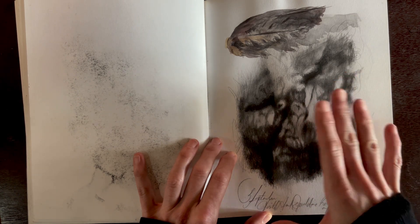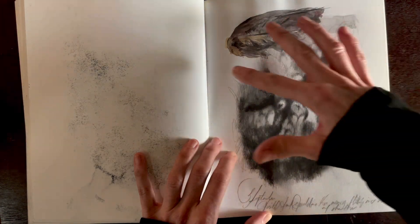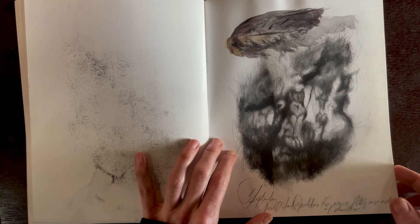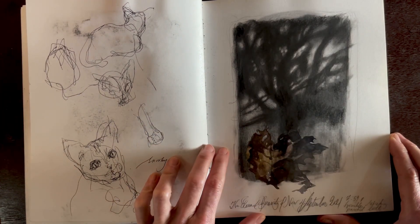A lot of times the trees look like figures to me, so this one almost looks like a dancing woman — very evocative. And here's just a fallen wing I had found and included in watercolor.